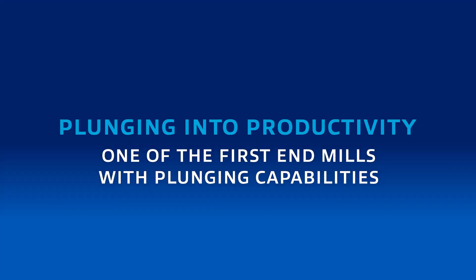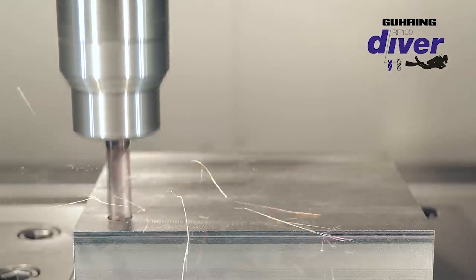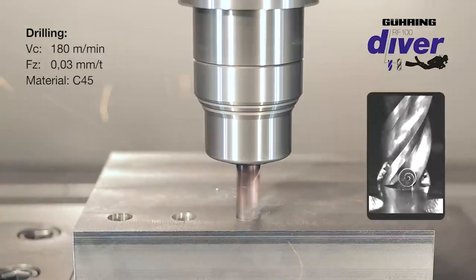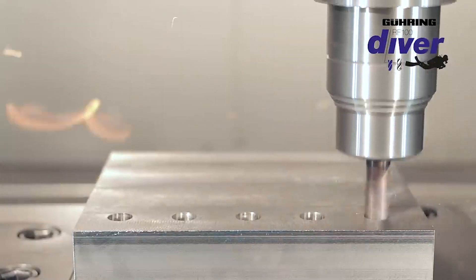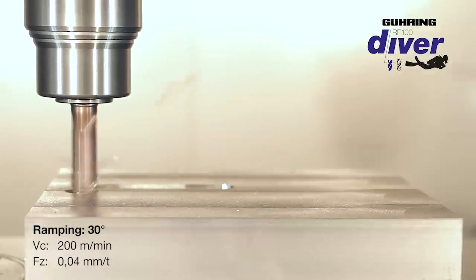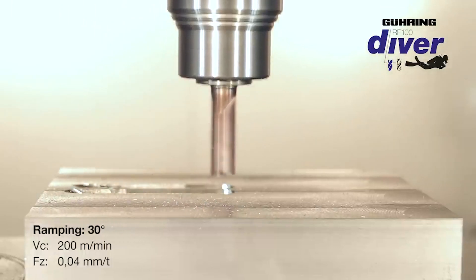The main beneficial feature of the Diver End Mill is its capability to ramp and literally dive into the material. That has to do with the gashing at the end of the tool — the geometry that provides the clearance for aggressive ramping and plunging. Many end mills can ramp, but not many can do it up to a 45-degree angle. It also has the capability to drill similar to an actual carbide drill — up to one times D depth without having to peck. The main issue with most end mills is chip clogging; without enough clearance at the front and in the flutes, chips clog and typically break the tool.